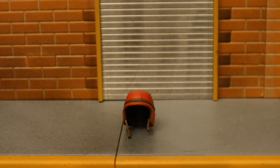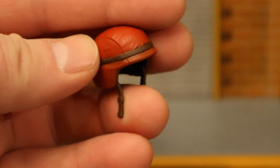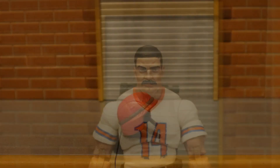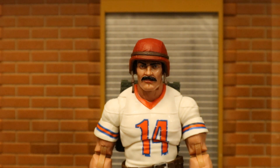Now for his helmet — it's simply a red helmet, not too much more to say than that. Red helmet with a sort of brown stripe around it and a couple of straps. Here's Bazooka without his helmet on, and then with his helmet attached.